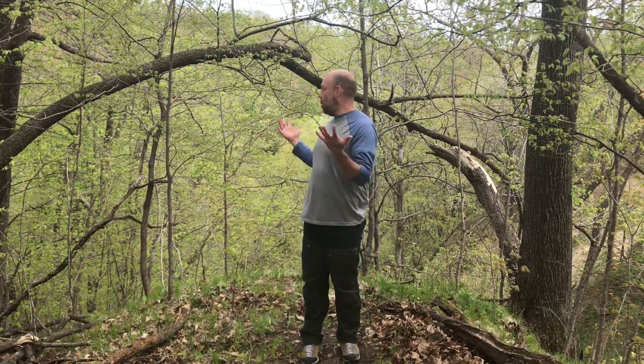Hi everyone, it's Bart. I just wanted to provide you another yoga sequence today. I'm actually in the middle of the woods — I figured I'd pick it up right here. I've definitely done this on my own many times as I take a break throughout a hike or a walk, or I just want to find some calm for myself in nature.